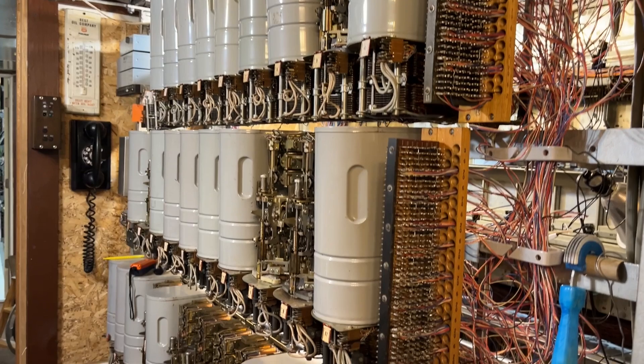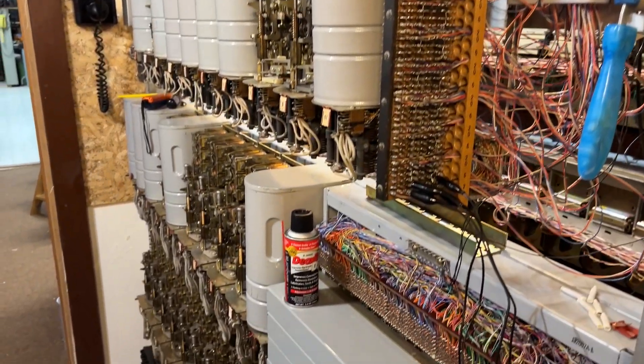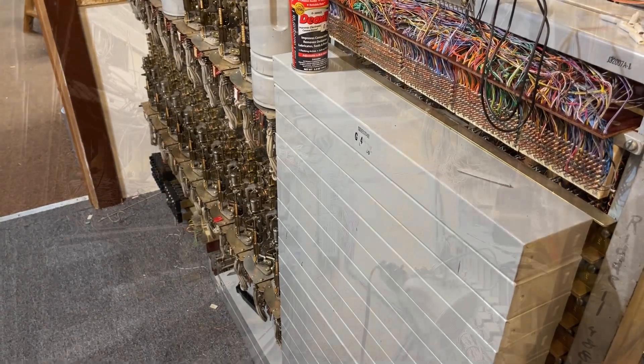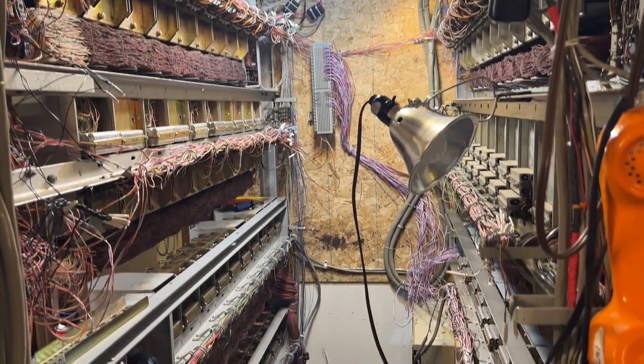Here are the first selectors in the line group. These are relatively modern — they were made in the 60s. The rear of the switching machine.